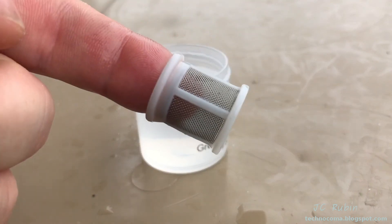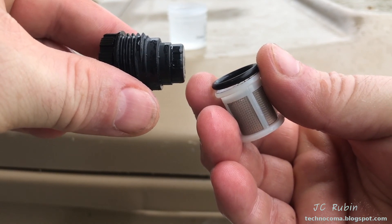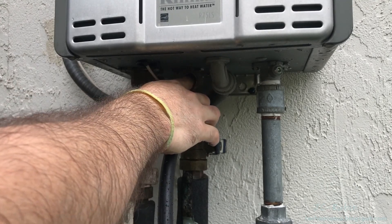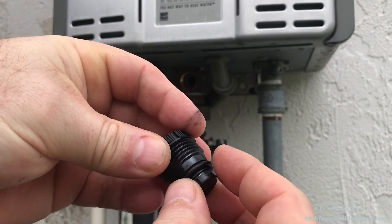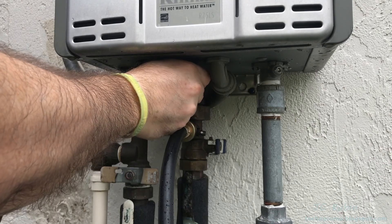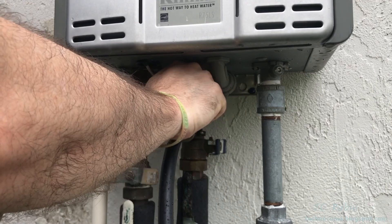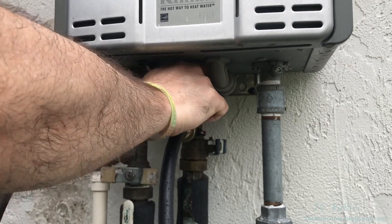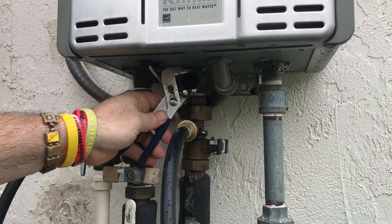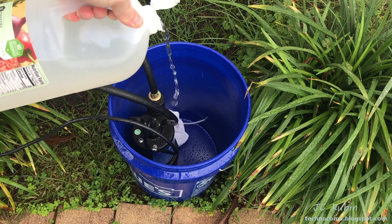Pull the filter out of the vinegar — it's been soaking for a while. Wash it off with fresh water, inspect it. Everything's clean; push it back into the unit with the thicker side pointing outward, seating it all the way in. Place the O-ring back over the cap, hand-tighten the cap back onto the filter all the way down. Give it a little nudge to confirm it's fully tightened. Now pour all the bottles of vinegar into the bucket.